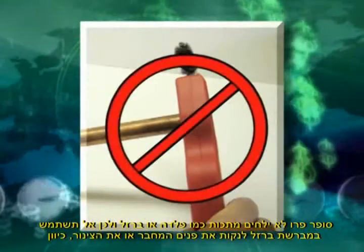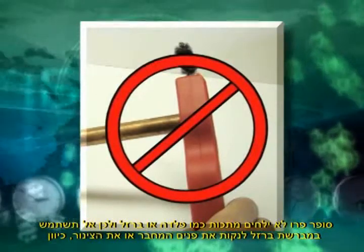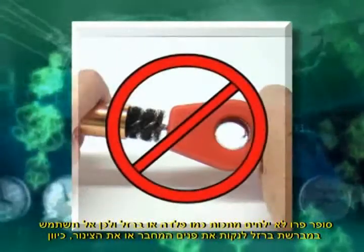Super Pro will not bond to any ferrous metal such as steel or iron. Therefore, do not use a wire brush to clean the inside of the connector or the tube.